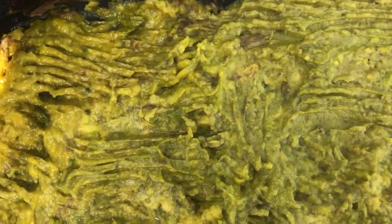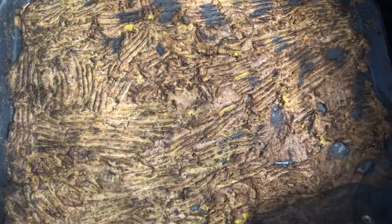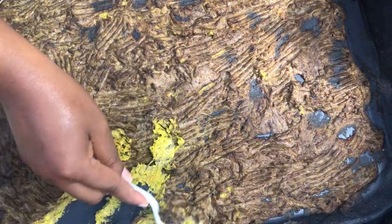You will need to turn the avocado paste at least four times per day. Once the top of the avocado gets brown, you turn it over so that the other side gets brown, and you do this until everything has completely oxidated or has become brown. This process will take about two days if you use direct sunlight.